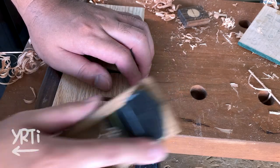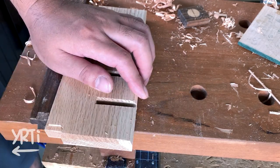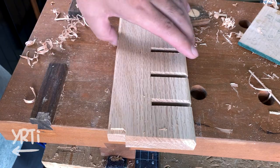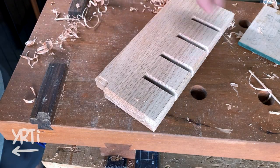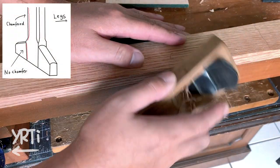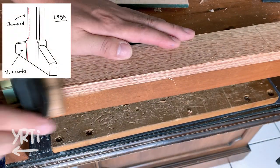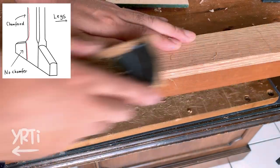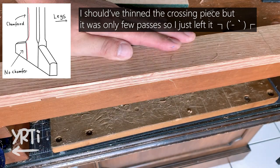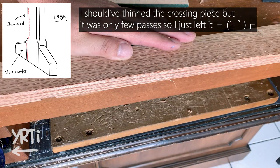After cutting out the saw holder slots, I chamfered all the corners. So far everything went okay, but my lack of attention caused one mistake. I did the bridal joint on the same thickness wood, so I should have only chamfered one corner on the legs — but I stupidly went all the way. Oh well, it happened.